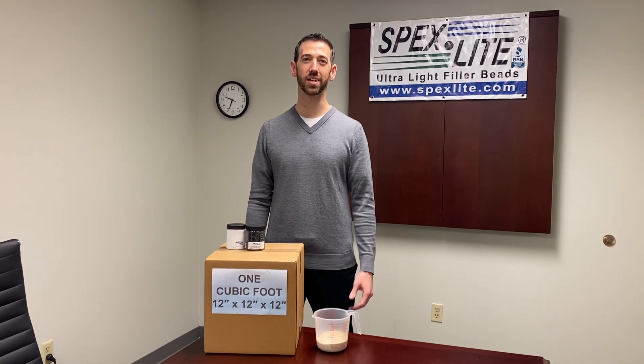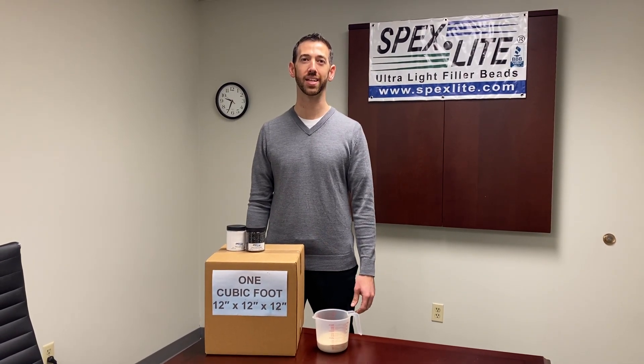Hey everybody, this is David with Spexlite, here today to talk to you about how efficient Spexlite is as a volume filler.